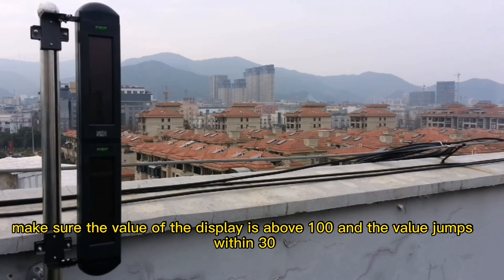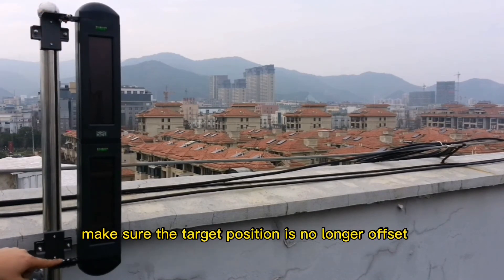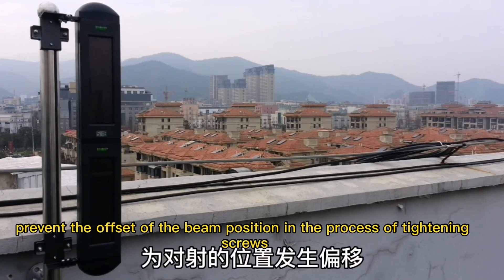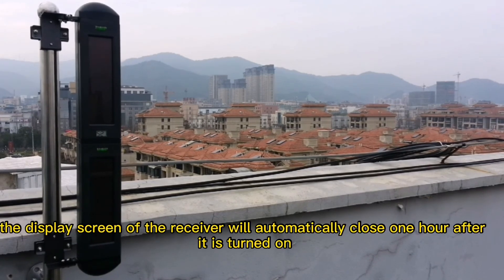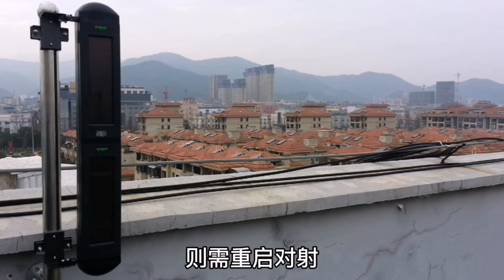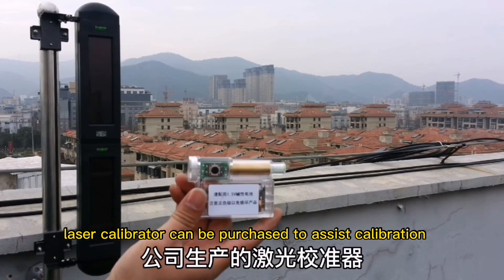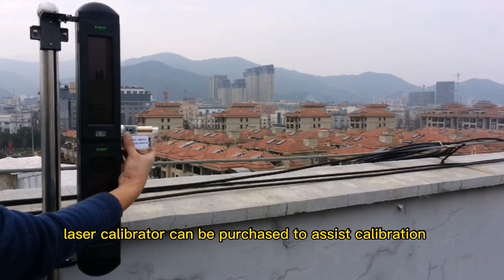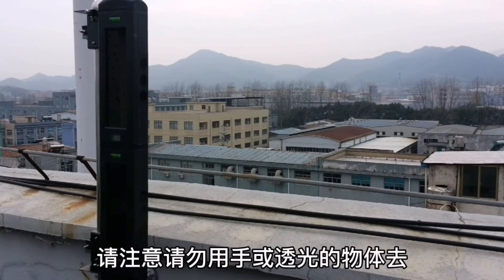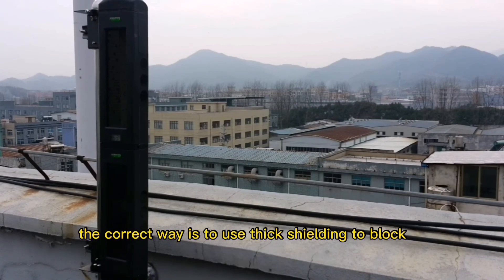After confirming the position, tighten the visor screws in the left, right, front, and rear directions. Then check calibration again through the calibration hole. Determine the position and adjust the front, back, left, and right directions through the fine tuning screw. Observe the numerical changes on the digital display screen — make sure the value on the display is above 100 and the value jump is within 30.